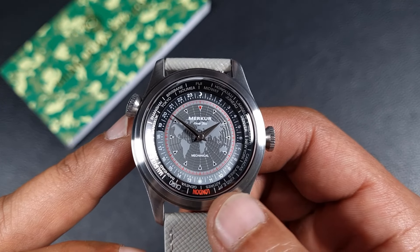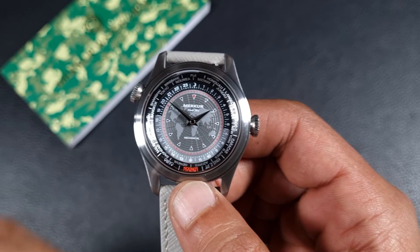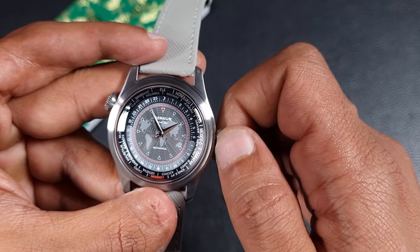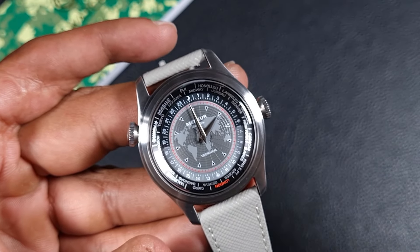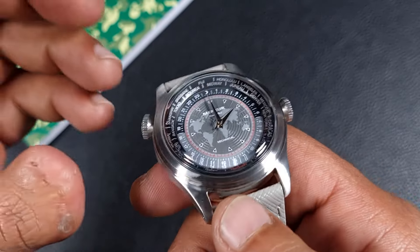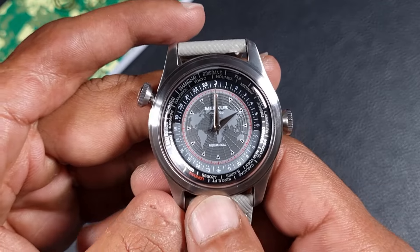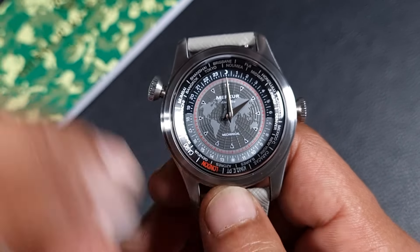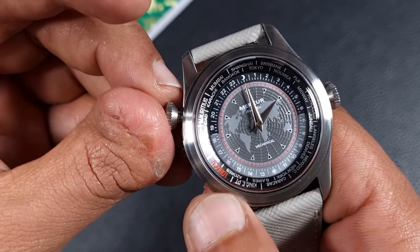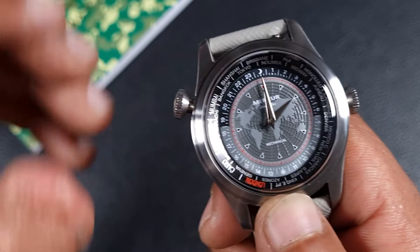You have an outer 24-hour scale with an inner 12-hour scale, so you set your time as per usual. Let's say the time right now is 2 p.m. To work out the time in a different time zone, you unscrew the crown — or use the bezel depending on which type of world timer you have. This one has an internally rotating bezel, so I need to set my home time. Setting it at 2 p.m., I find 1400 hours for my time zone, which is London.